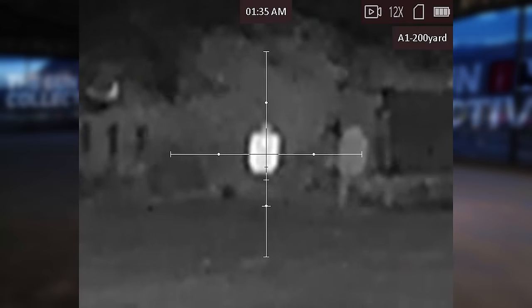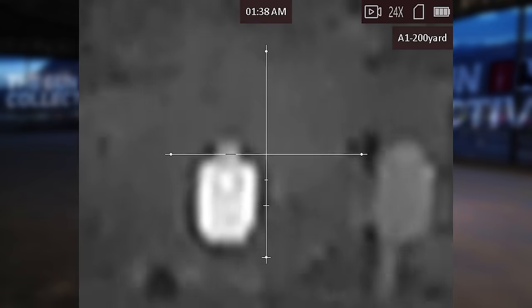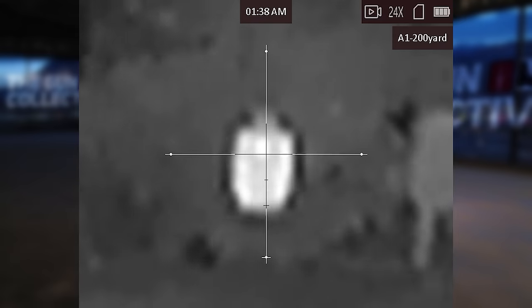Each optic has the ability to store 5 different reticle setups with 5 individual zeros. So you could have one for a 5.56 and a separate one for a 300 Blackout or maybe a 6.5 Creedmoor, and you can display what distance the zero is for. So if you were hunting at 150 yards one day and 50 on another, you could have separate zeros for each. That's super handy if you spent a significant chunk of change on these and want to swap things from gun to gun or use it in more than one situation.